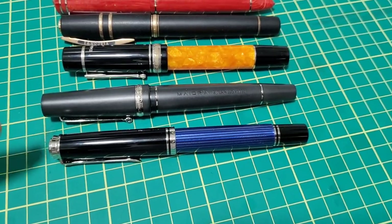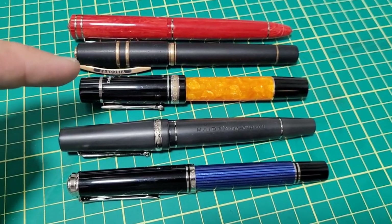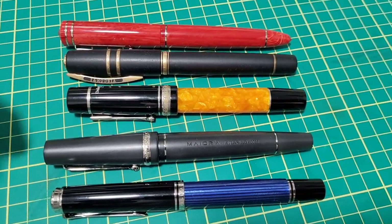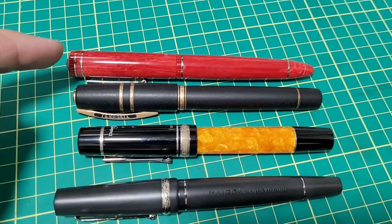Quick visual comparison: we have a Pelican M805, then the Mayora. This is made by Marta Modena but it's essentially a Delta Dolce Vida pen. Then a Visconti Homo Sapien Bronze Age and a Delta Right Balance.